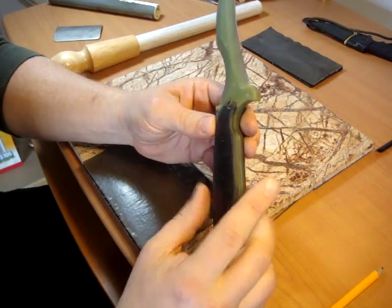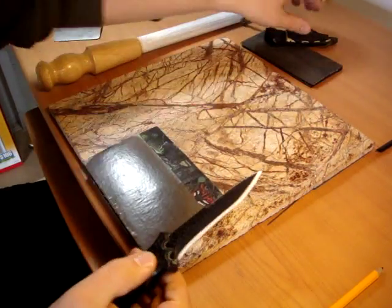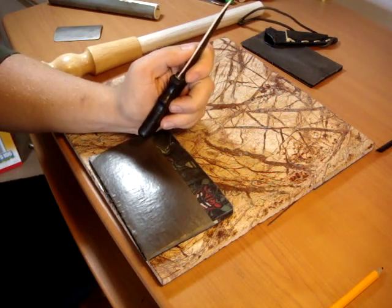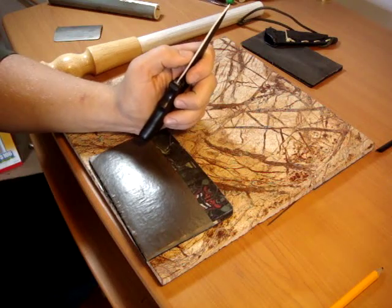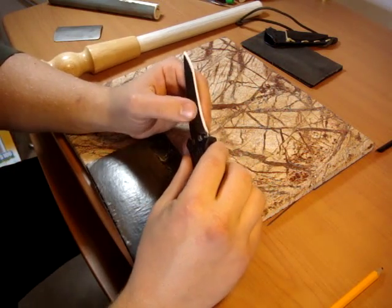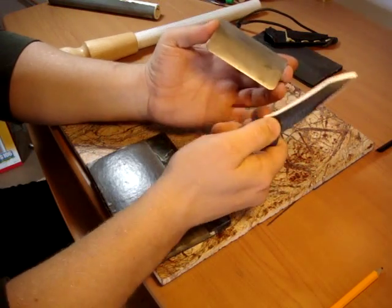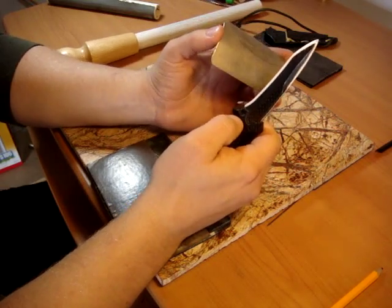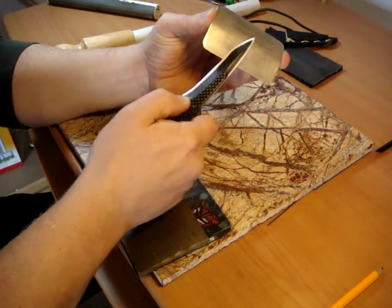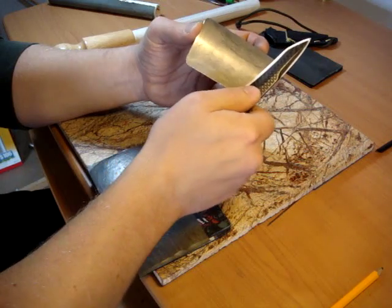Not too difficult, despite what some people will have you believe. Moving on to something a little trickier — this is one of my ceramic composite laminates. Ceramics have a bad reputation for being almost impossible to sharpen, and often people will tell you to send it back to the manufacturer. As I've mentioned on the blog, it's really not that difficult. Most of the same things apply as with composite blades in general. Use diamonds to set the initial edge, just like you would sharpen any other knife.